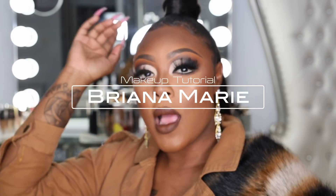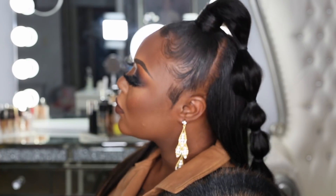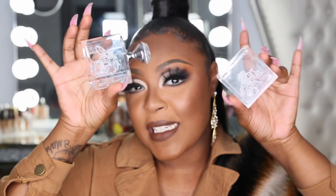All right, y'all. I have something very exciting for you all. I probably got my lash cases, y'all. Yes, I got them.